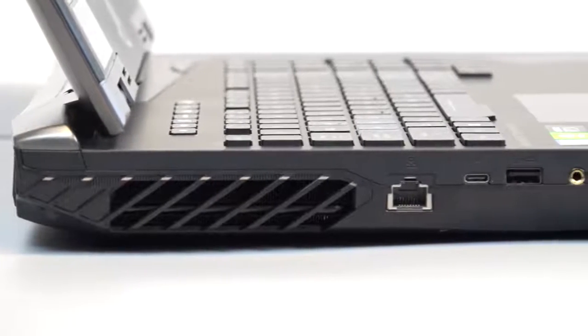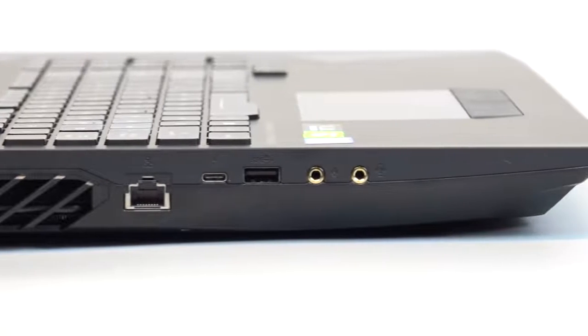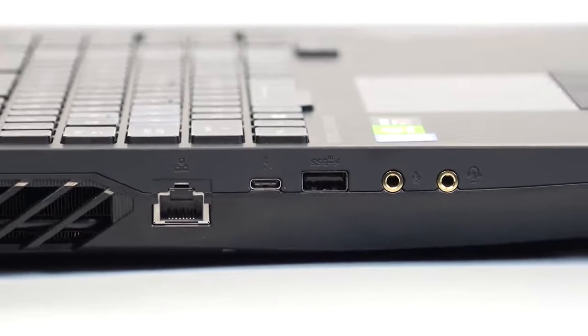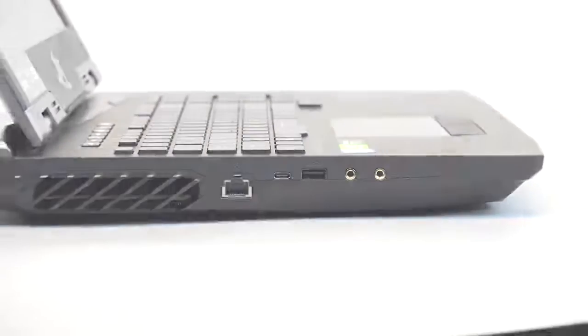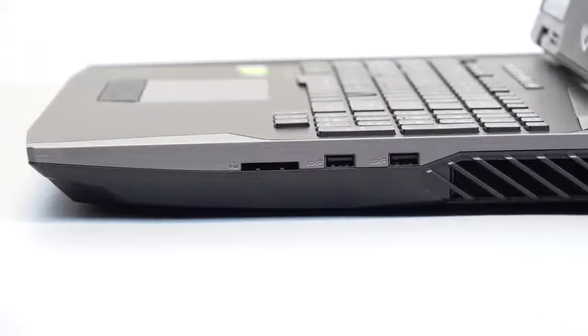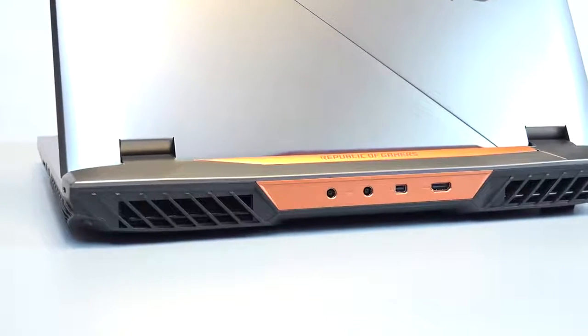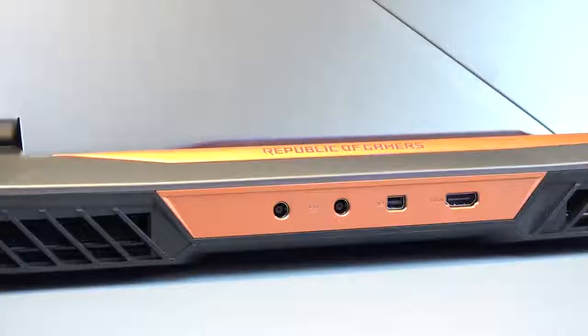For the ports and exterior, on the left side there's a LAN port, a USB 3.1 Gen 2 Type-C port with Thunderbolt, a USB 3.1 Gen 2 Type-C port with ASUS USB Charger Plus, a microphone jack, and an audio jack. On the right side, there is an SD card reader and two USB 3.1 Gen 2 ports. On the back side, there are two power inputs, a mini DisplayPort, and an HDMI 2.0a.